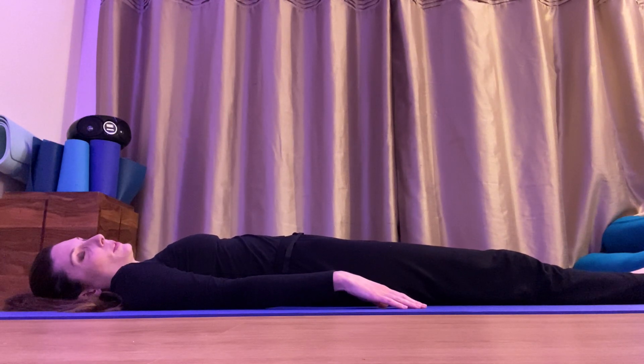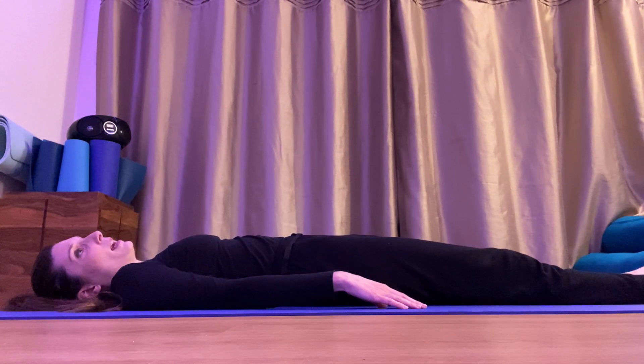Keep your eyes shut — we're going to do some progressive muscle relaxation. Squeeze your toes really tightly, really really tight, and relax. Now squeeze your calves really really tightly, squeeze those legs, and relax. Now squeeze your bottom really really tightly — squeeze, squeeze, squeeze — and relax. Now squeeze your tummy muscles, push them together really tightly, squeeze, and relax.